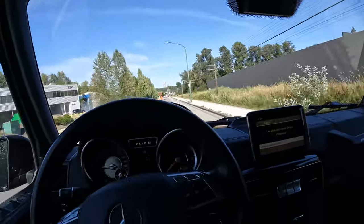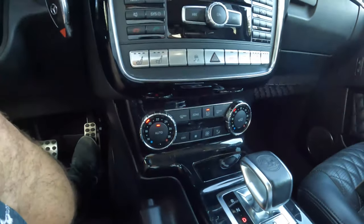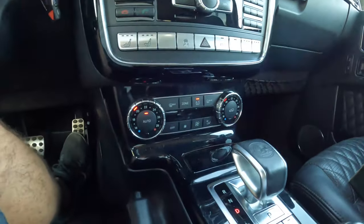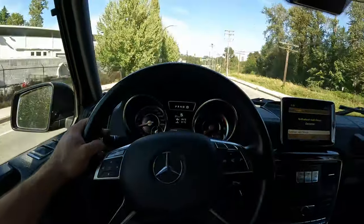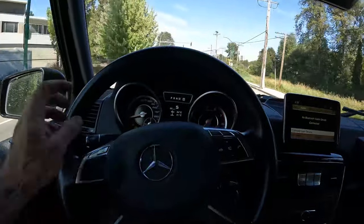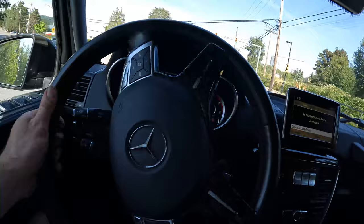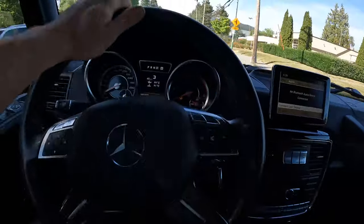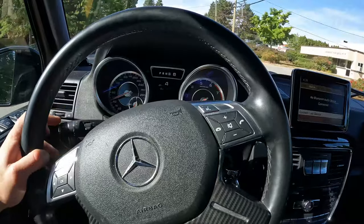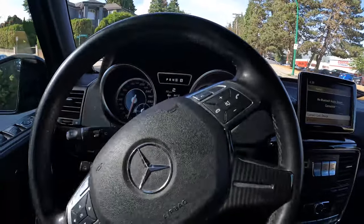I did notice this climate control panel doesn't seem to light up like it should — I don't know if the backlight has failed on it. We'll try to reset all the codes and see if we can get that check engine light to go away, and hopefully it won't come back, but you never know.